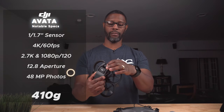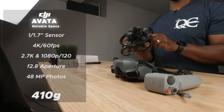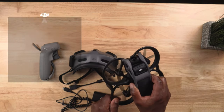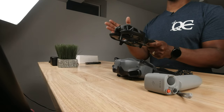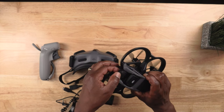The Avata has a 4K camera capable of shooting up to 60 frames per second. It also offers 2.7K up to 100 frames per second and 1080p up to 120 frames per second — though 120fps is only if you're using the Goggles V2, not these Goggles 2. With these goggles the drone shoots up to 100 frames per second. You can record in a standard color profile or D-Cinelike. Video records at a max bit rate of 150 megabits per second, and the camera supports RockSteady and HorizonSteady stabilization. It also records gyro data which you can upload into third-party software for even better stabilization.